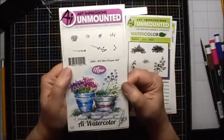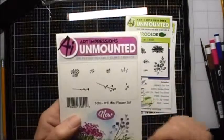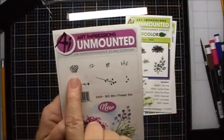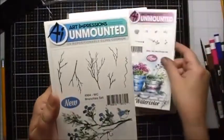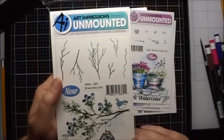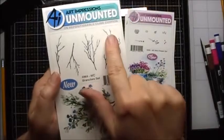Number 5009, the WC Mini Flower Set — we used both this little flower bundle and this little leaf. And on number 4964 WC Branches Set, we used these two branches. And let's begin.